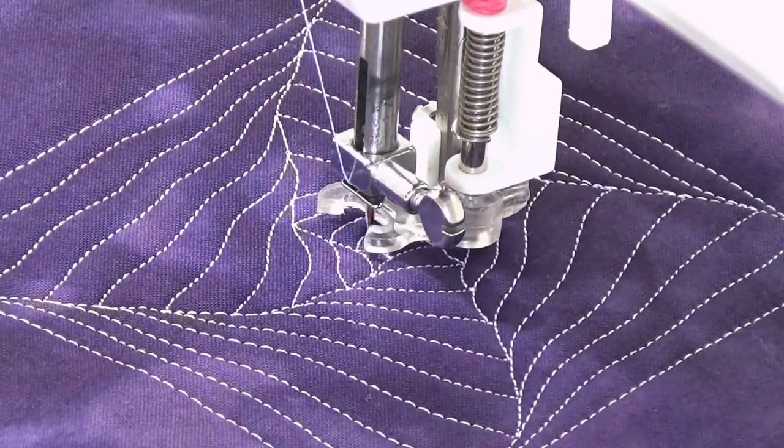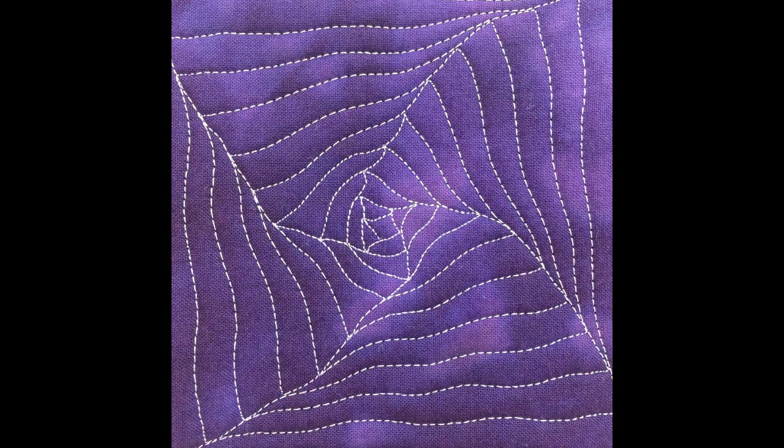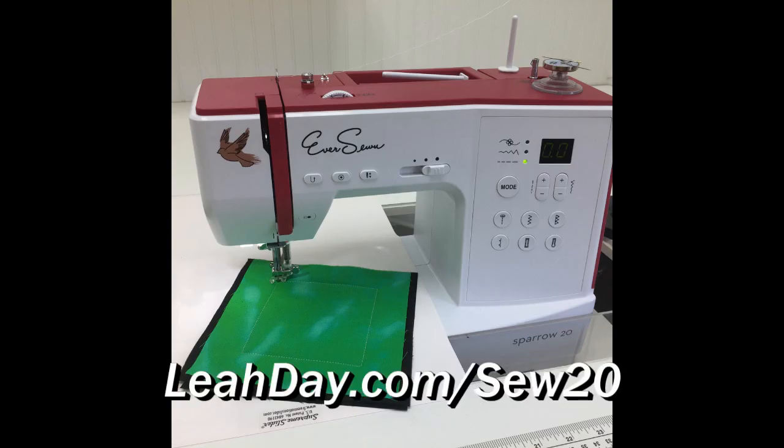That's it for quilting Neverland. I really hope you enjoyed learning how to quilt this design. Learn more about the sewing machine I'm using in this video at leahday.com/sew20. Yes, you can free motion quilt your own quilts on an inexpensive home machine. Until next time, let's go quilt!